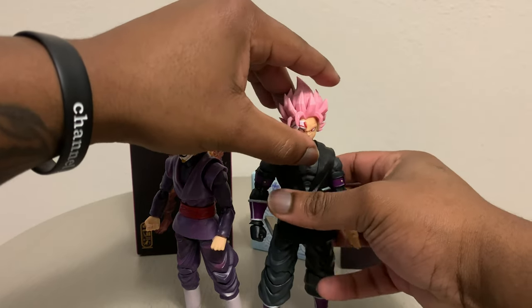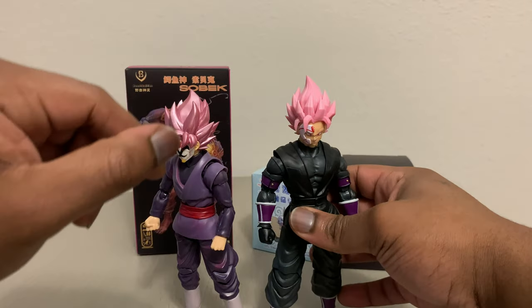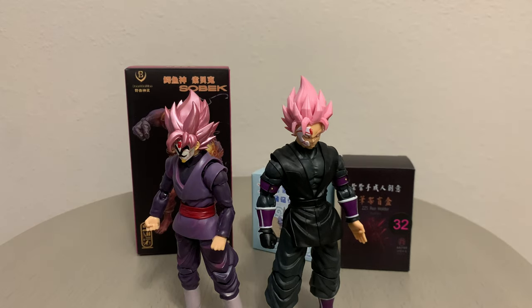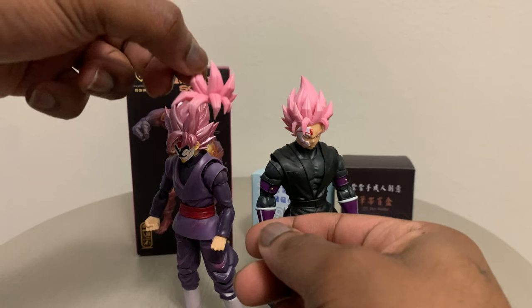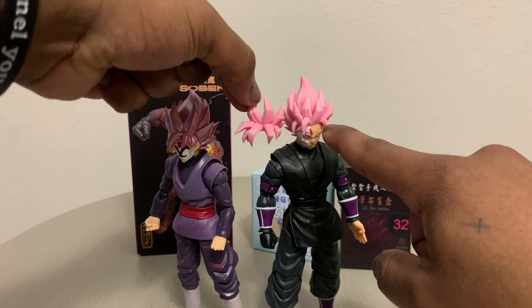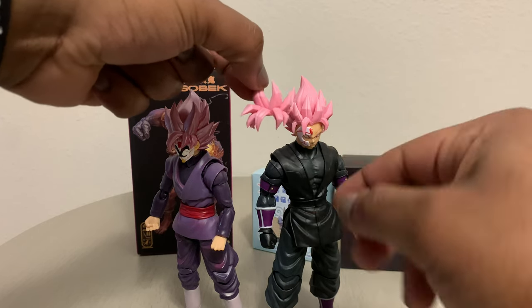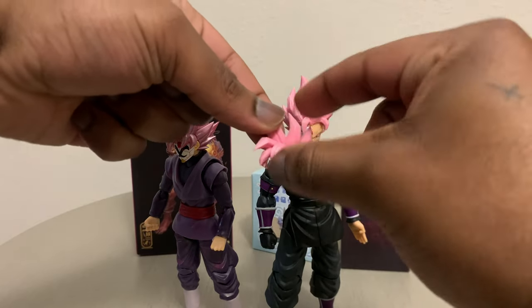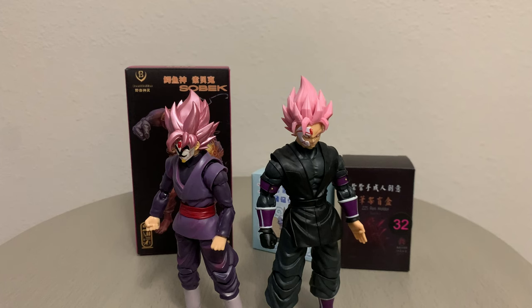You cannot place the SH Figure Arts head sculpts on the Beast Deity figures — the neck pegs are built differently. So if you want to do that, you have to get different neck pegs to switch the heads out. You also have this Super Saiyan Rose front hair piece — forgot to mention this earlier. This is the Super Saiyan 2 hair piece I have on him right now, but he does come with both Super Saiyan 1 and Super Saiyan 2 hair transformation pieces for the front. That's one thing I really love about this figure.